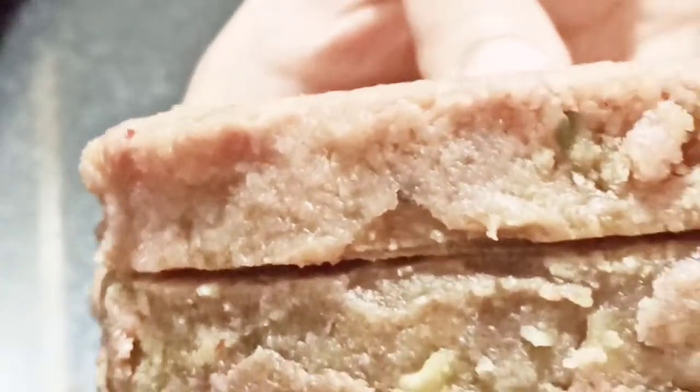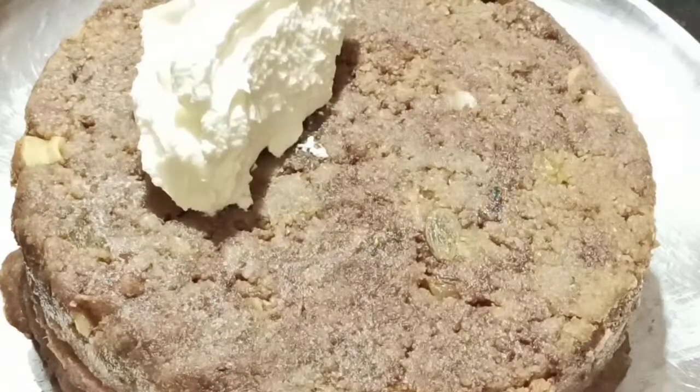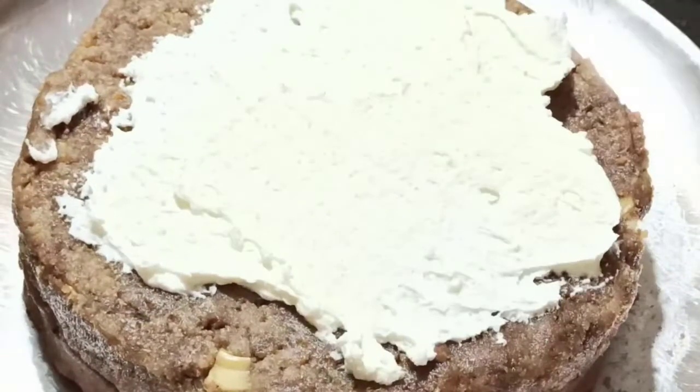We can keep this whipped cream cheese frosting in the freezer for some time before frosting the cake. Here I'm using the cake base with two flavors so we can enjoy both flavors together. You can also choose just one flavor if you prefer.